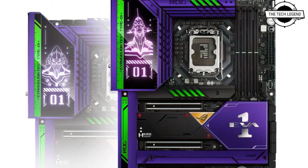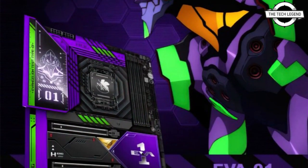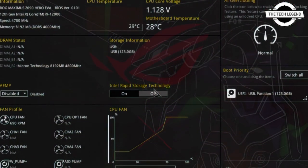The ROG Maximus Z690 Hero includes DDR5 6400 memory, M.2 Gen 5 storage, PCIe 5.0 x16 and x2 expansion slots, as well as 2.5 gigabit LAN and Wi-Fi 6E networking.